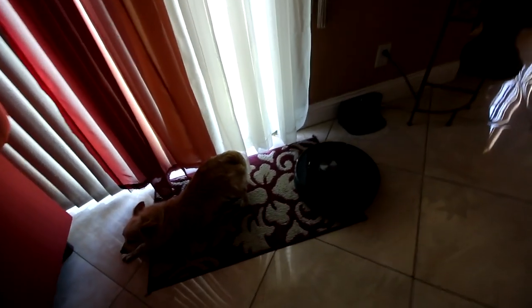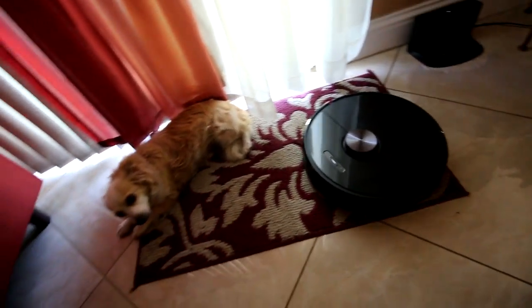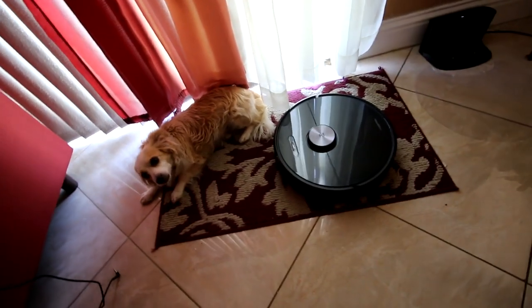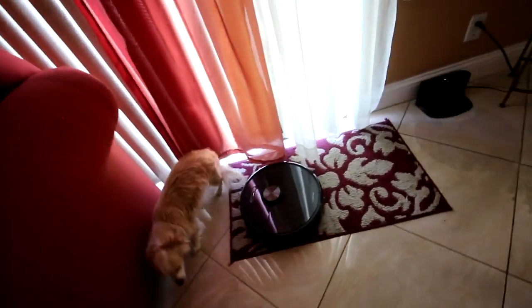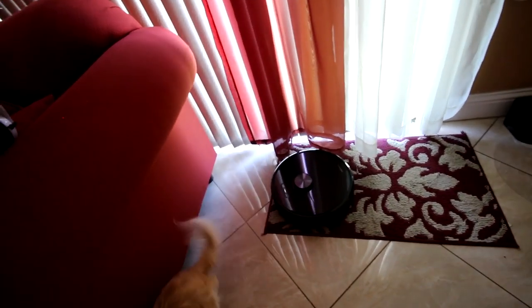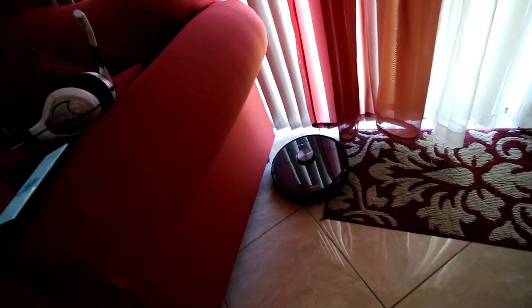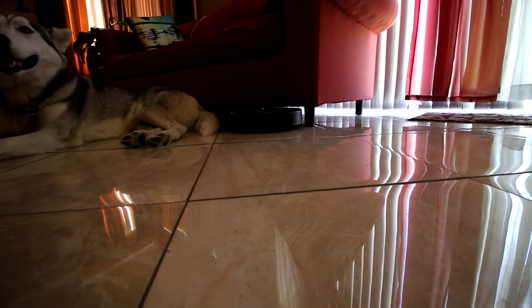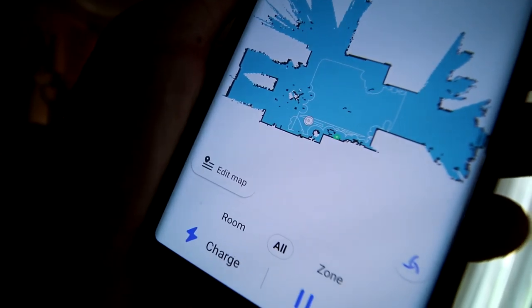Carpet mode test. When you notice this carpet, it turns up the suction — the final move by the Milo. You have to move, dog, move. It has this little thing to attach it. Now the noise test — this is quiet mode.